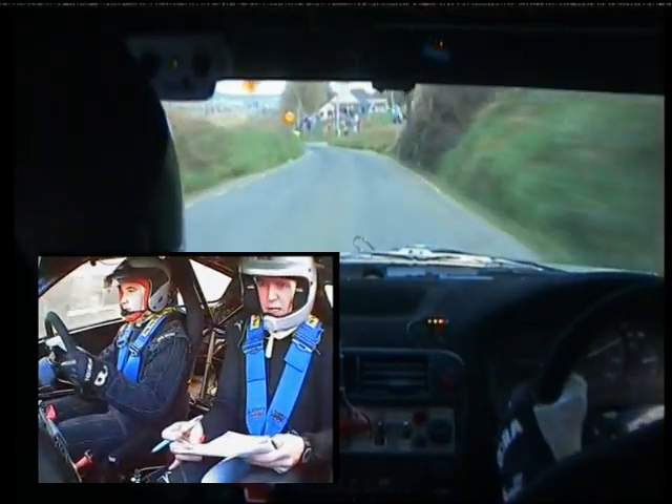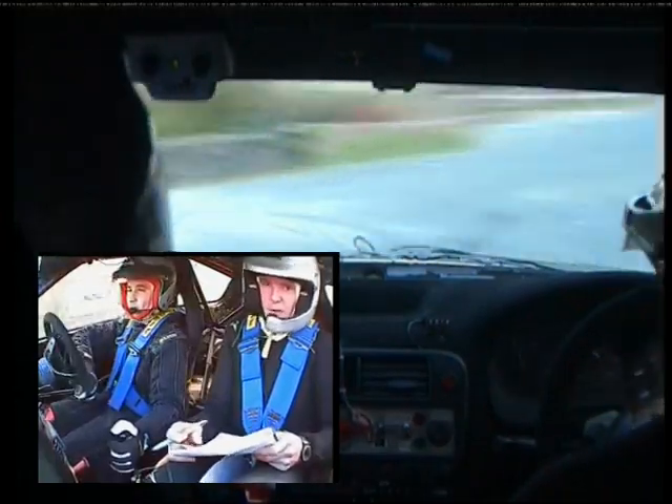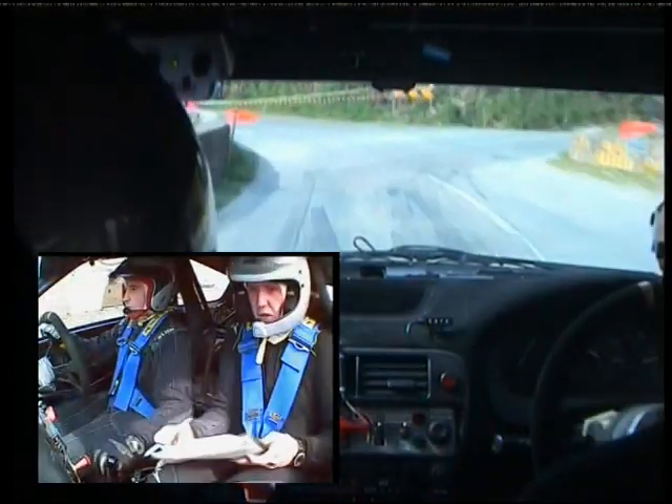Turn tight, square left, only 60. Turn tight, square left. Bail inside. Come on, 40 now to turn square right. New 100.